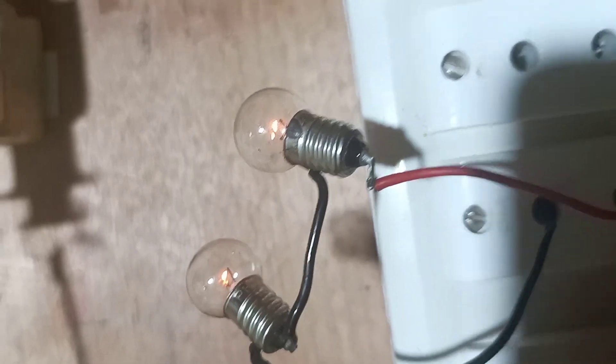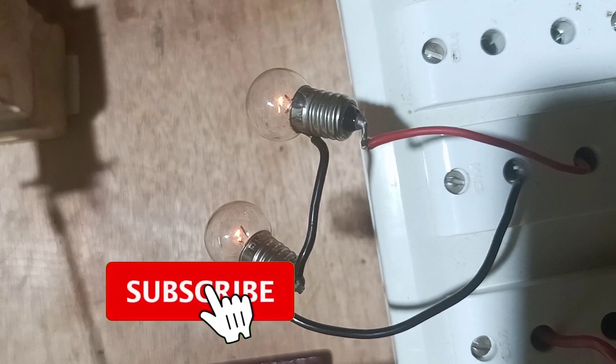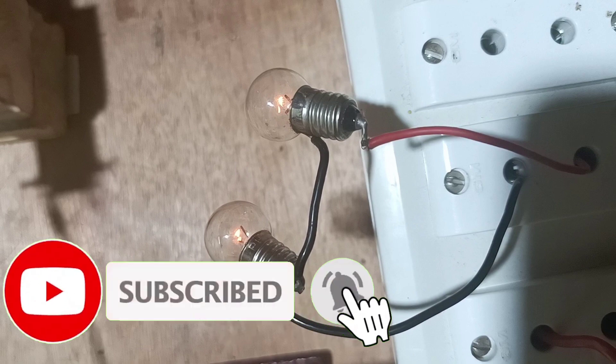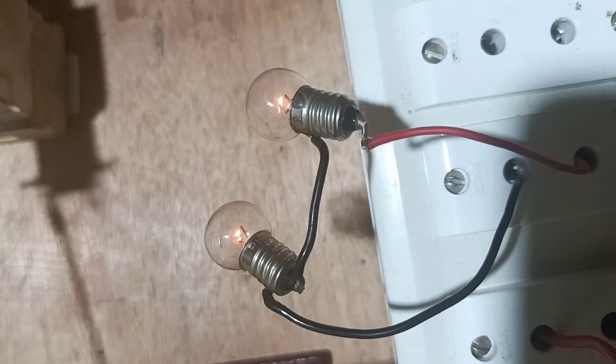Now we can connect a bulb and see — this is an energy generator. Here we can see that energy is generated. The bulb is glowing, showing that energy is generated in the coil.